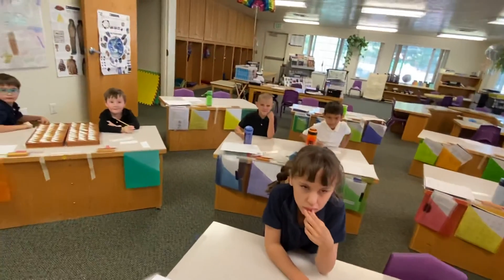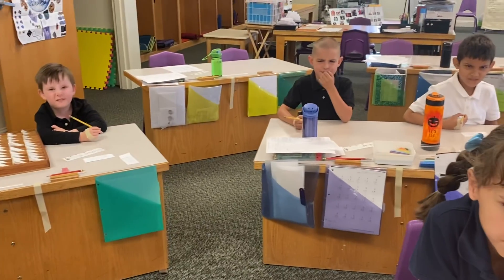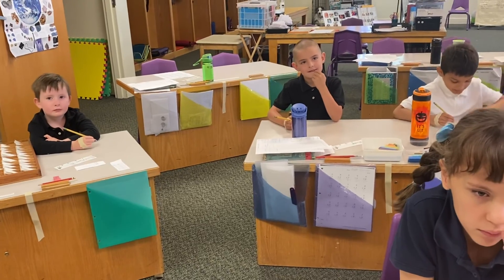Oh, you can't be happy when you say that — you have to make a mad face. Now let's do it ourselves. Here we go, we're gonna do it ourselves.